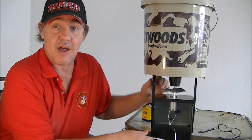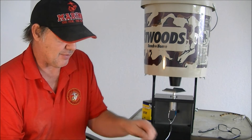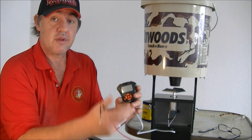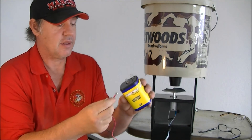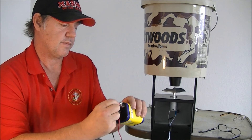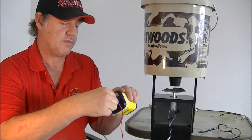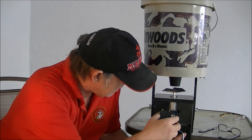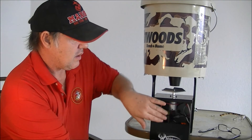Once I let it spin, I'll know which way it's going — and if I want to switch them, I can, though it probably doesn't make much difference. For the control unit, you've got a red and a black cable. Connect your red to your positive terminal and your black to your negative. That all fits right inside the compartment. Shut the door.